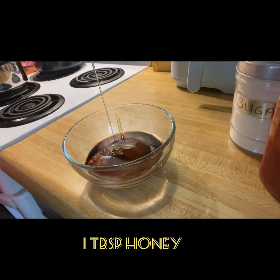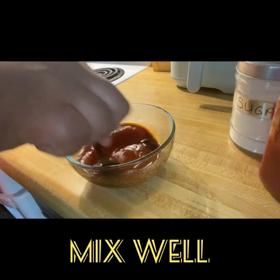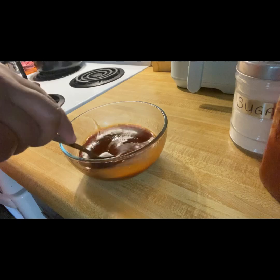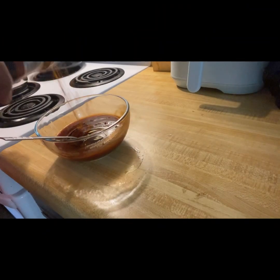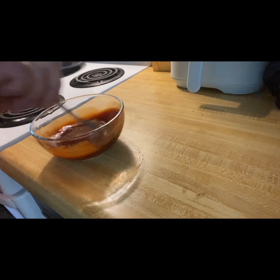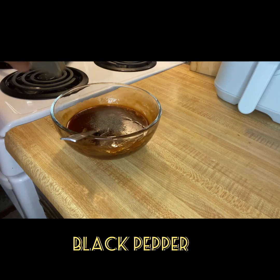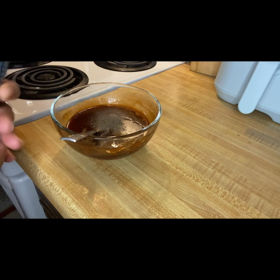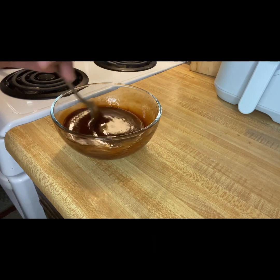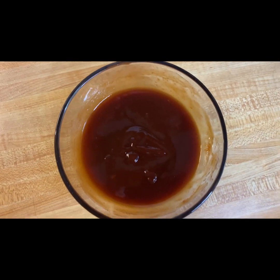Adding some onions is optional — if you like, or you can add some maple syrup if you don't have onions. And that's my homemade sauce.